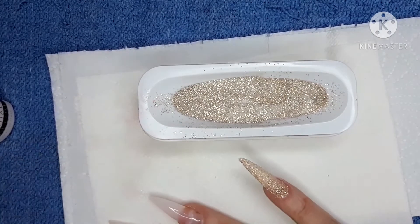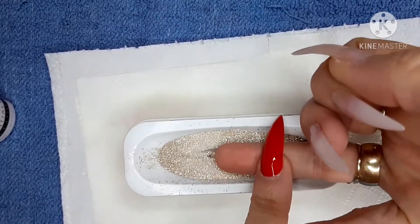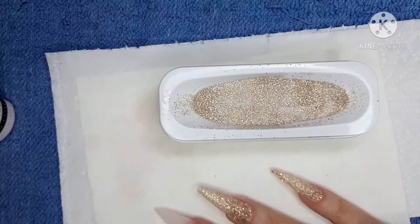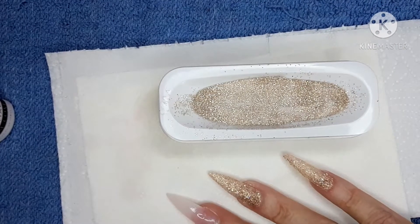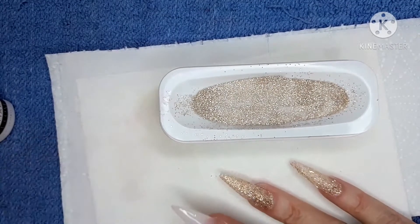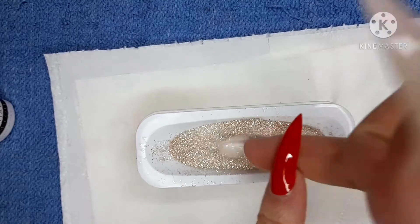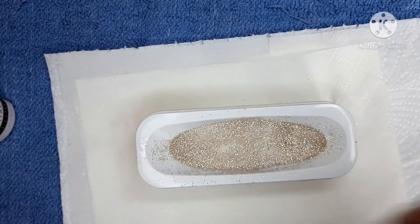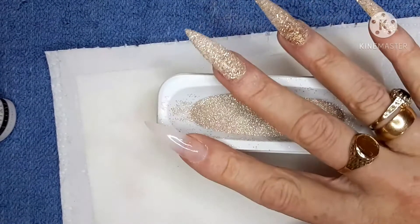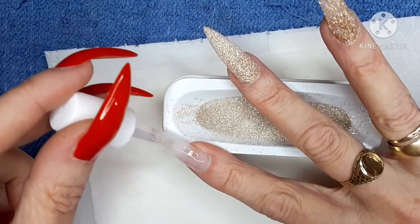With the first layer of base coat you don't need to wipe the brush, because you're just painting over your plain nail. It's the second coat when you go to dip again that I like to wipe the brush just to clean it, so it doesn't get gunked with any dip powder — because that can harden the brush.